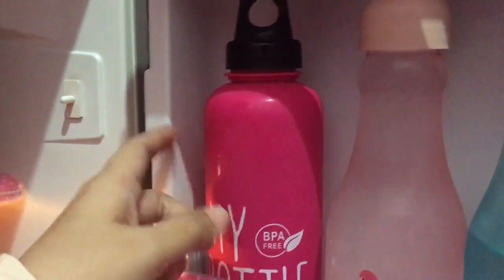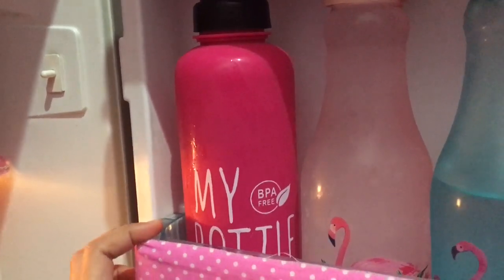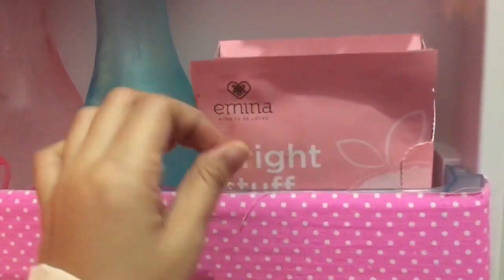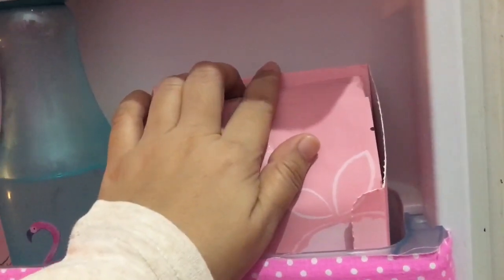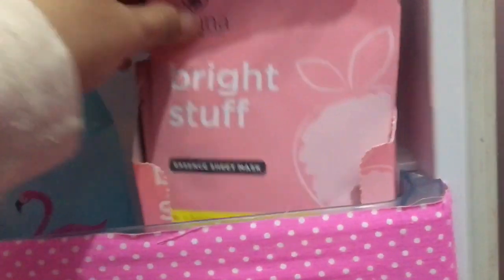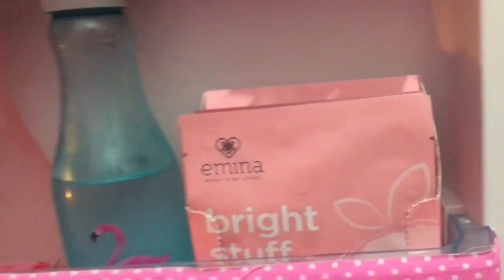Lanjut kita ke bagian sini, ada botol minuman — ini air gula putih, jadi kalau mau bikin minuman atau sirup kurang manis tinggal pakai ini. Kalau Mami kan sekarang lagi mengurangi gula, jadi gulanya Mami ganti sama pemanis diabetes. Lanjut, ini ada air putih, terus ada masker. Masker kenapa Mami simpan di kulkas? Karena masker kalau simpannya di kulkas enak banget pas dipakai, apalagi pakainya siang-siang hari. Kesukaan Mami untuk saat ini tetap bertahan di merek Emina, belum kepengen ganti-ganti.